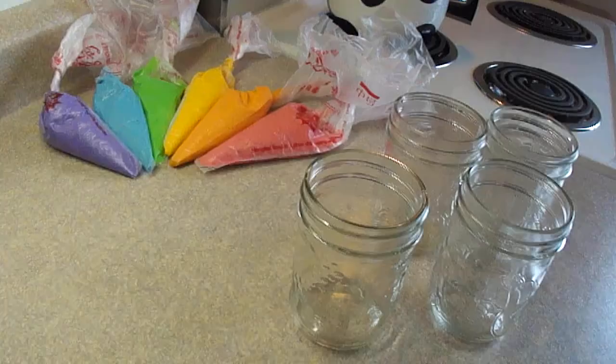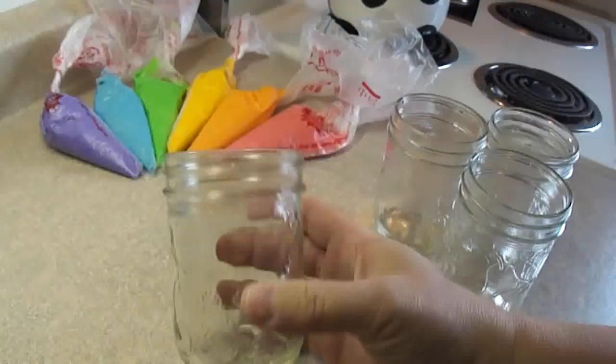There are all the prepared colors. These are the jars I'm using — canning jars that hold one cup or 250 milliliters — but you can use any size you want really.